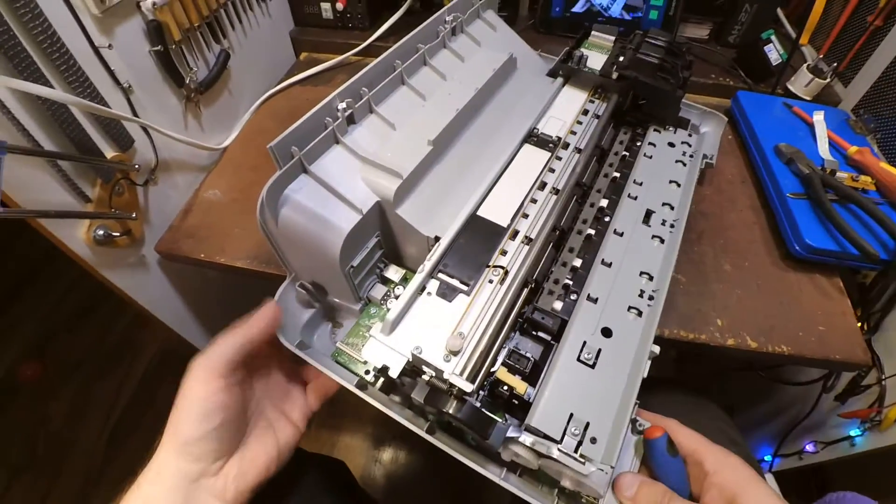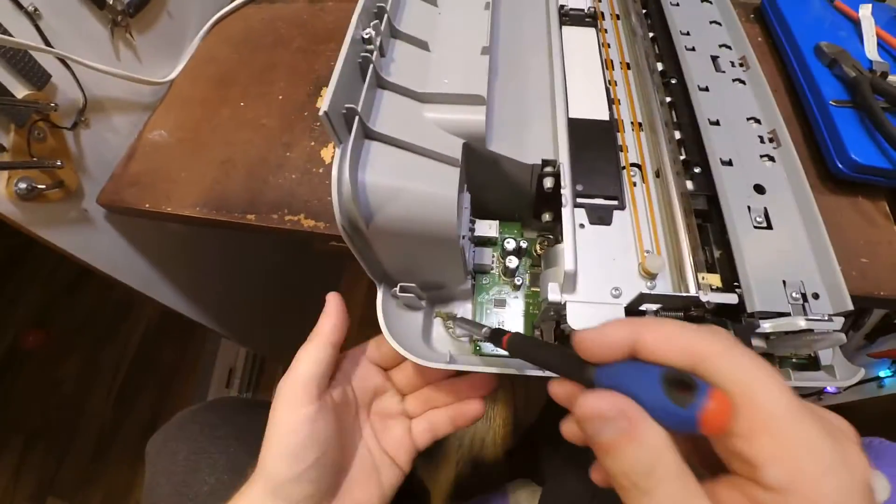Alright, as we can see, even grass is inside the printer.